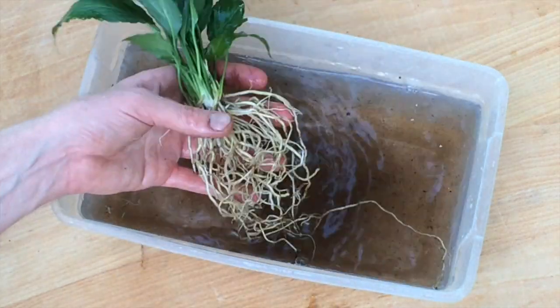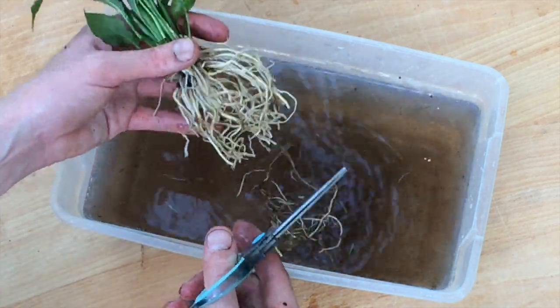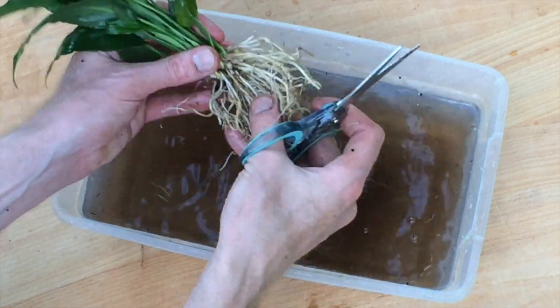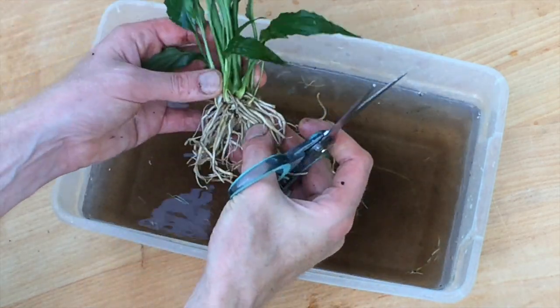The riparian planter is only about four inches deep and the plant roots should not curl around inside the planter when we plant, so we'll use scissors to trim the roots back to a few inches long.